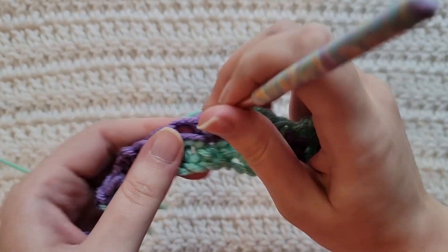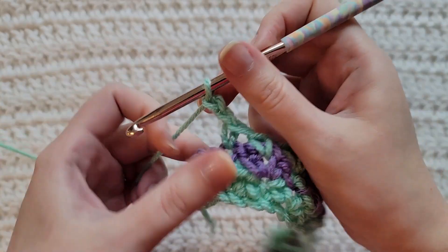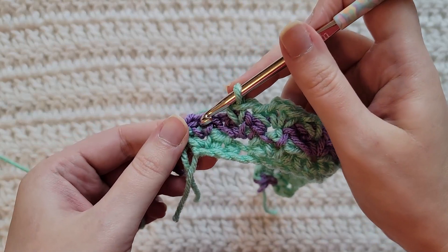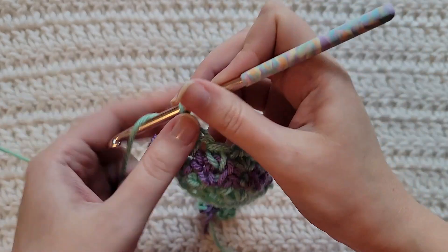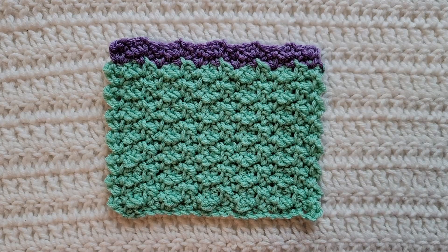Skip to the next chain two space, make a single crochet by itself. Skip to the next single crochet by itself from our last row, make a single crochet, chain two, single crochet all together. Skip to the next chain two space and make a single crochet by itself. We're going to end with a single crochet by itself from our last row, so make that single crochet, chain two, and single crochet. That's how row three is looking. You would now alternate between rows two and three for however long you want your project, and that is how to make the single crochet group stitch.